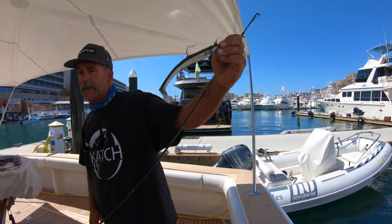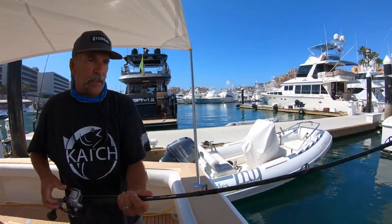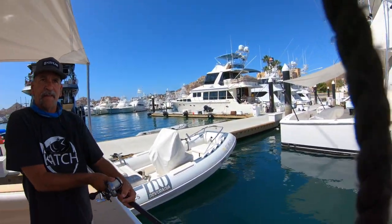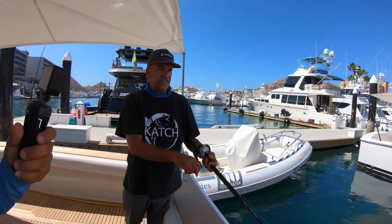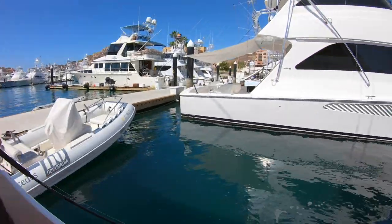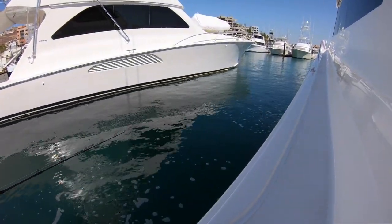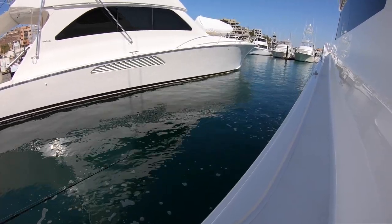Throw that baby into a foamer and tell me you don't get a bite — that's the Mad Eel. Toss that right into a foamer. When you fish this, you're going to throw it in the foamer, let it sink, but keep the reel in gear as it's sinking down there. It's swimming as it's sinking, and you get bit.